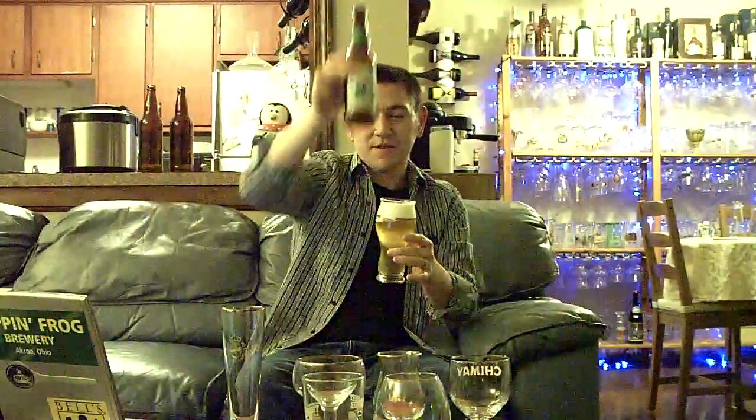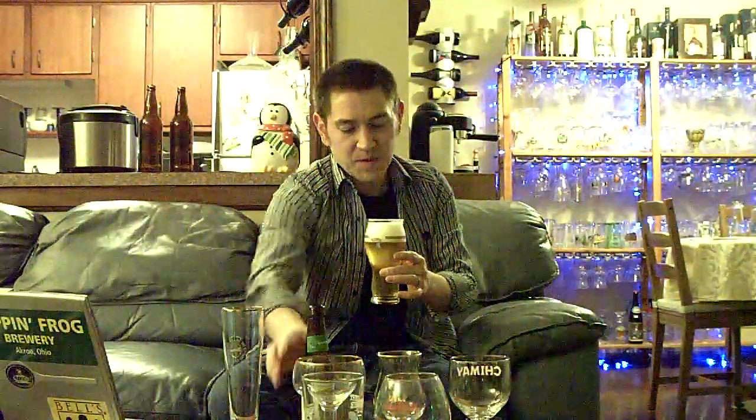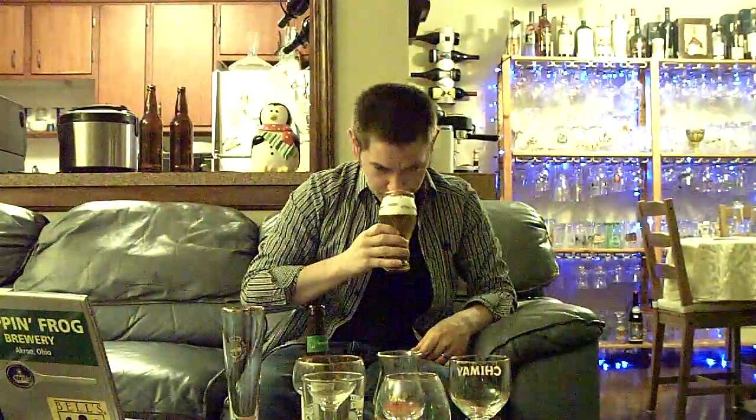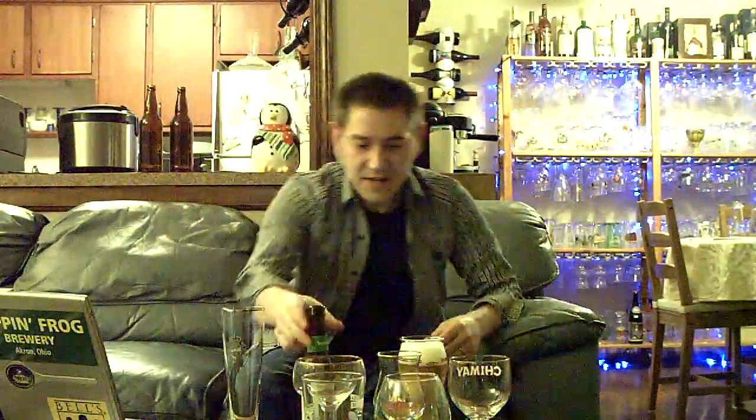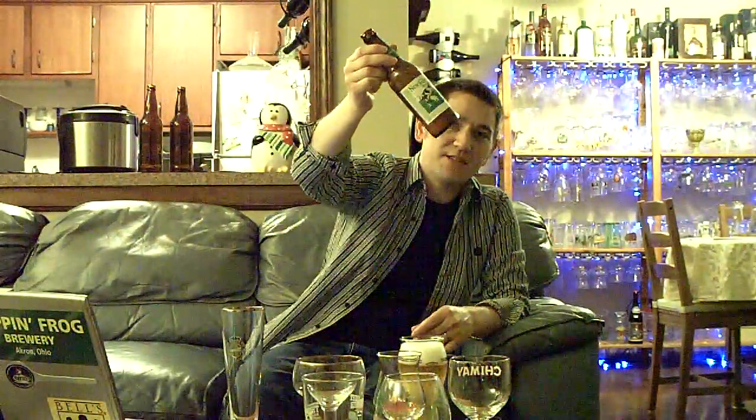We'll stop about there, because we've got a little bit of sediment at the bottom. And then you end up with a nice, lovely beer. Lovely aromatics. And it provides a nice, lovely color to the beer itself. Like I said, there'll be sediment at the bottom.